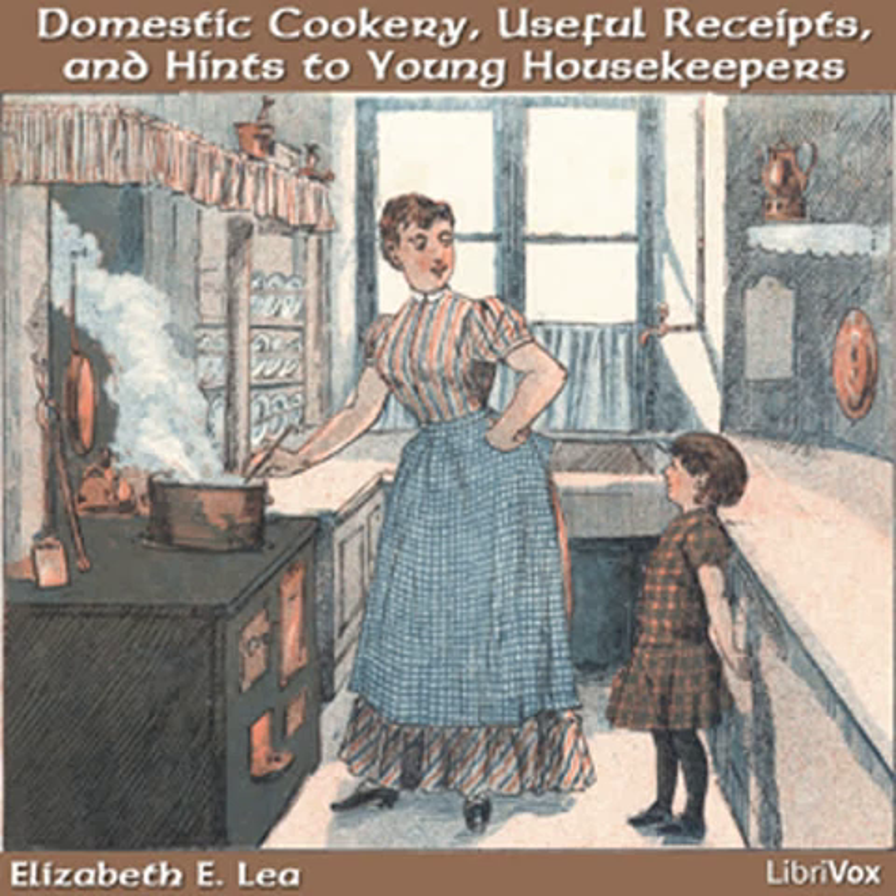Black tea. Black tea is much more suitable than green for sick persons, as it does not affect the nerves. Put a teaspoonful in a pot that will hold about two cups, and pour boiling water on it. Let it set by the fire to draw five or ten minutes.